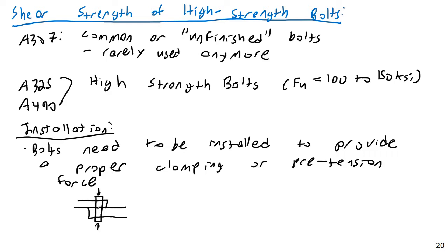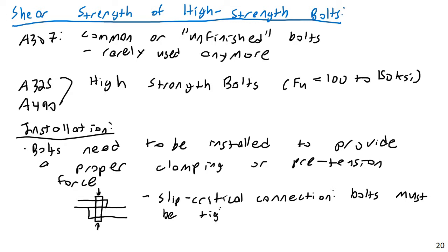We refer to those as slip-critical connections, where the actual tension in the bolt is important. We're not going to get into that — it's a bit beyond the scope of this course — but I do want you to be aware of what those are. A slip-critical connection means the bolts must be tightened sufficiently to provide a certain frictional force between the plates. You're actually relying on the friction between the plates to provide your shear capacity to hold your plates together.